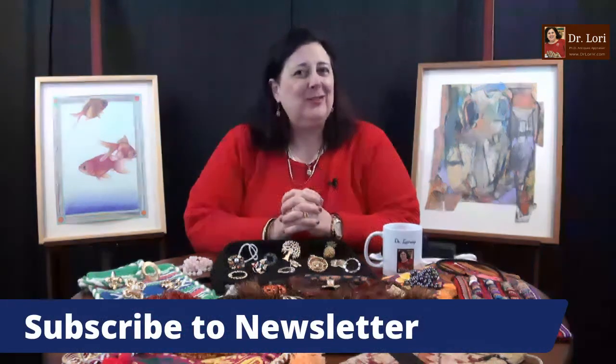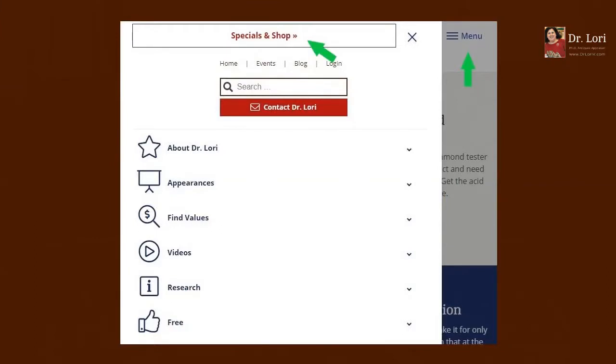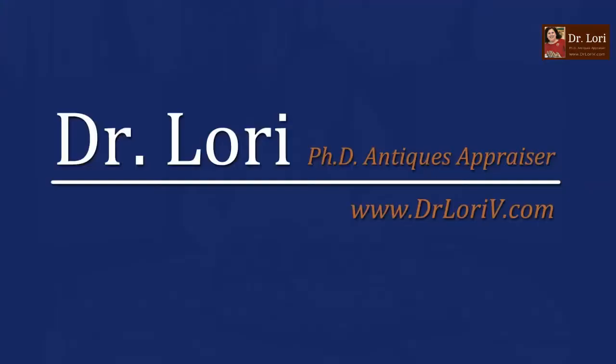Treasure hunters are out there and they're here with me too, from all over the world. I want to thank you for watching. Don't forget to sign up for my newsletter — it's available at DrLoriV.com and it is free. All you have to do is go to the thumbs up free icon, click there, give us your email address, and we will send the newsletter out to you regularly. Thanks to my guests — we saw some great stuff. Lots of 'what to look for' tips too. I'm Dr. Lori. I'll see you next time.